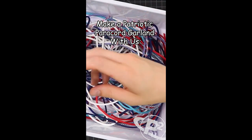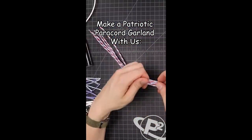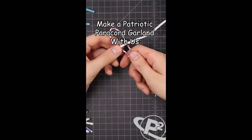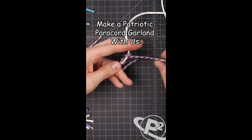We just need one cord that is gonna be the length of our garland, and then the rest I can just cut up into one foot sections. Now that those are all cut, we can begin stringing them onto our main cord — and this is gonna drive some of you crazy, but I didn't melt any of the ends.